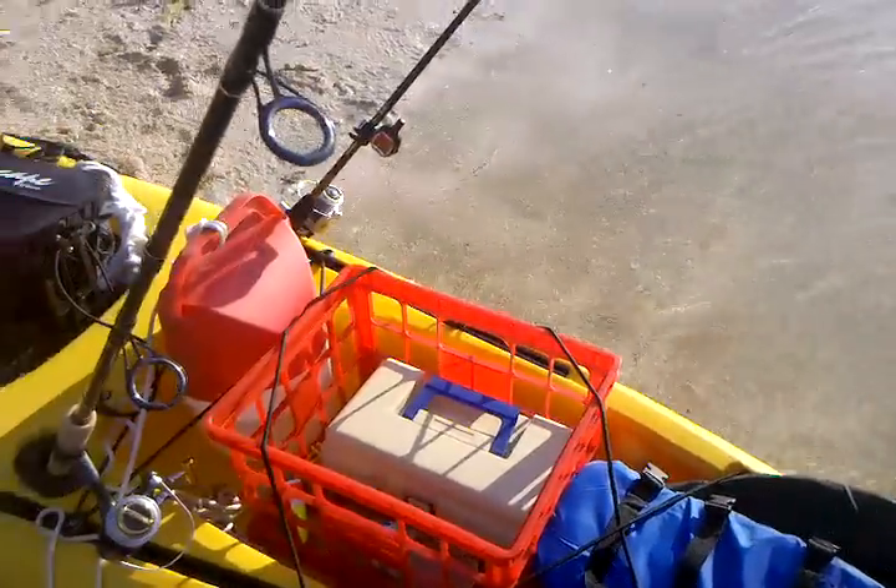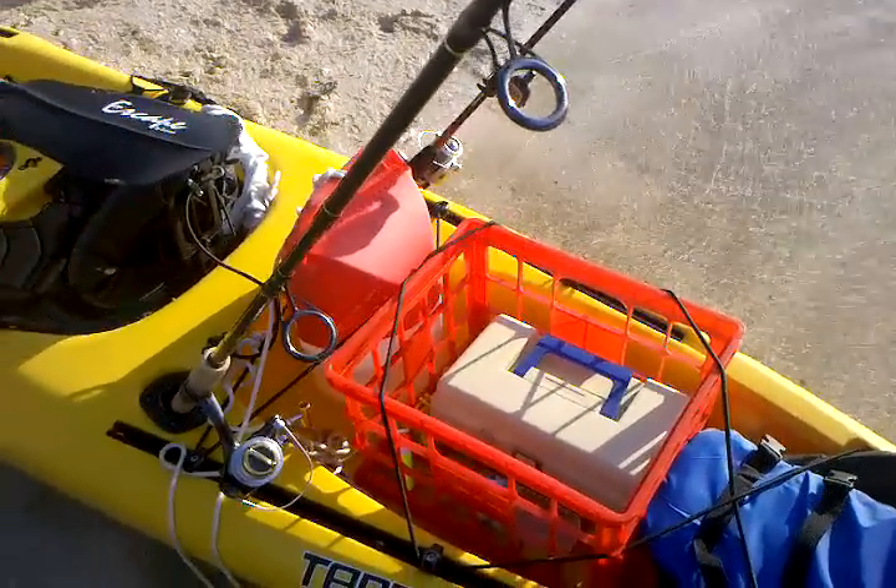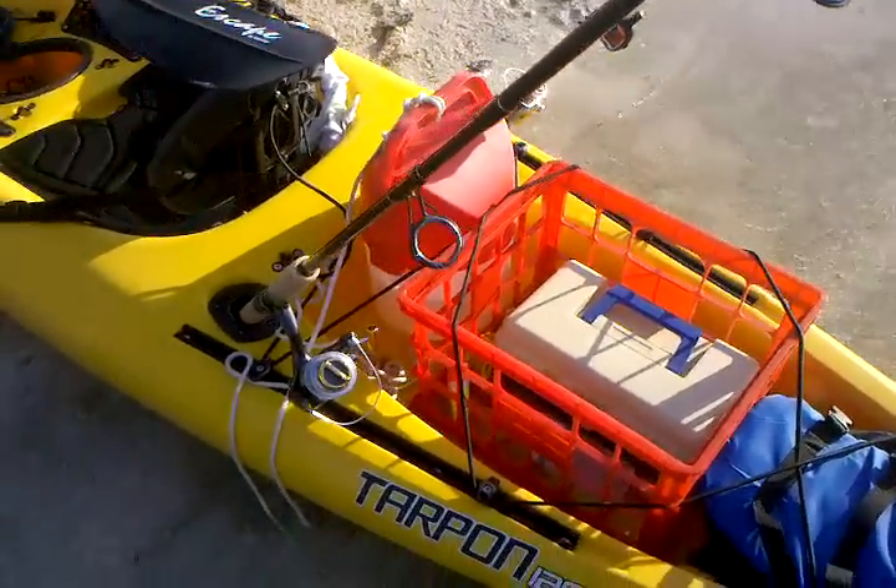there's a bungee cord that will hold life jackets. We bought some red crates that will fit in the back end.